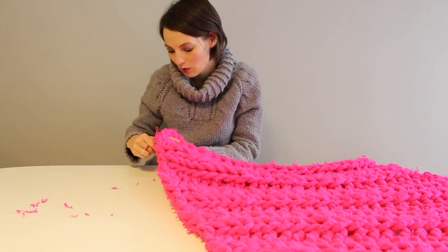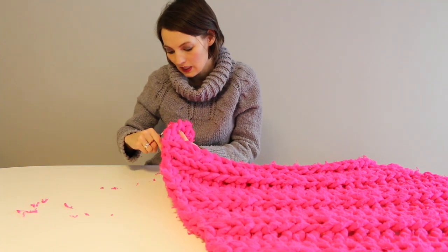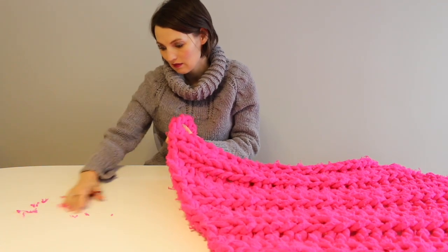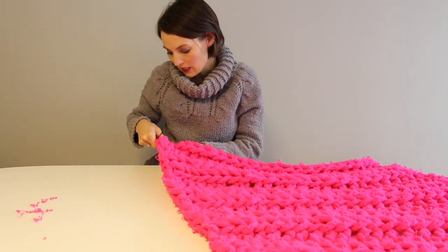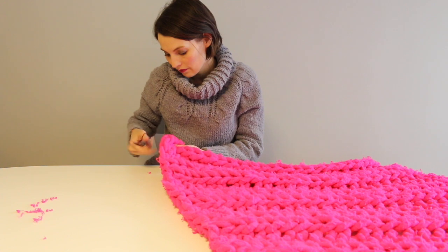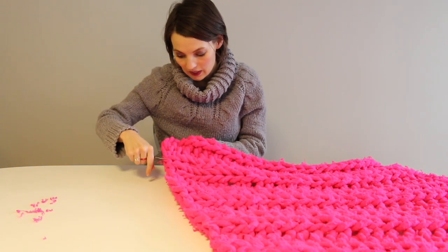Kind of like if you were trimming your bangs. It may take several sessions because this is a large blanket and your hand might get tired. But that's it — that's your big wool tip for the day. Your scissors is your friend.